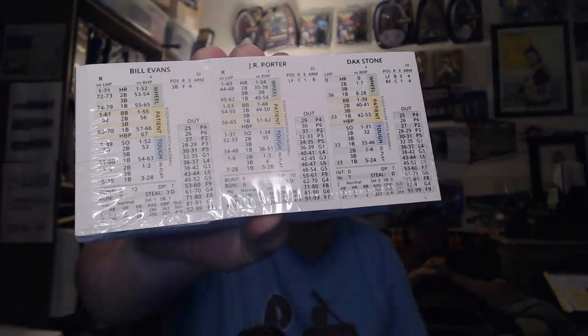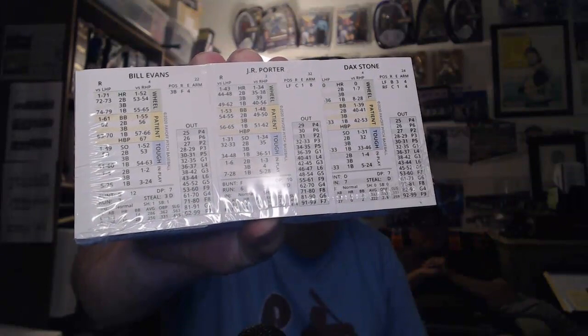You can see on the top — let's look at some of those names right there, some of those names that you are not going to recognize. You've got Bill Evans, J.R. Porter, and Dax Stone. I cannot wait to see what Dax Stone does in real life. Hopefully he's going to see Eric Sizemore. We have it up on the site — the Out of the Park White Sox game against the Boston Red Sox. The star of that game was Eric Sizemore. You need to go back and check that out.